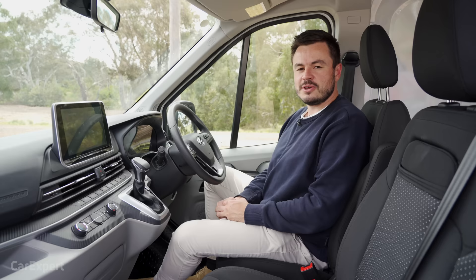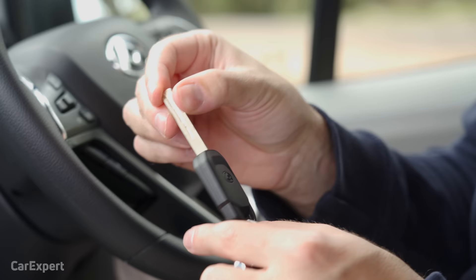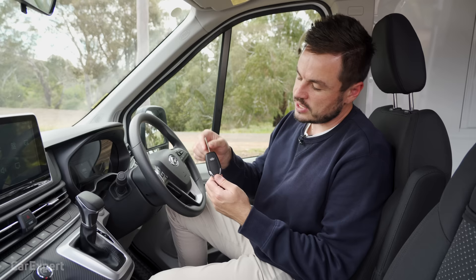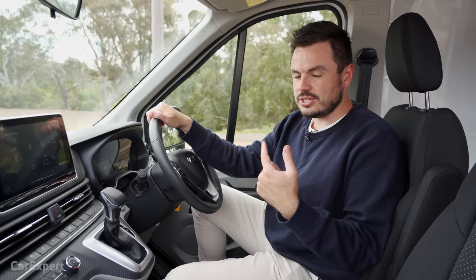Inside the Deliver 9, let's start with the key. You get two keys — one is a standard key with nothing on it, and then you have this one with a flip-out key, lock, unlock, and boot unlock. This isn't a proximity sensing key, so you need to put it into the key slot and turn it. Keep in mind, you can option the proximity sensing key, which brings with it a start button.